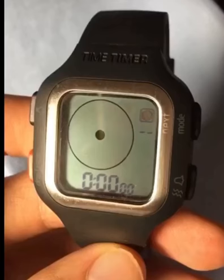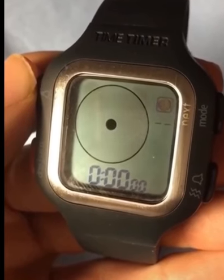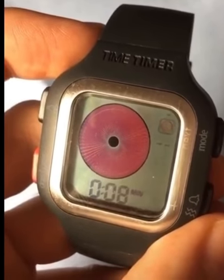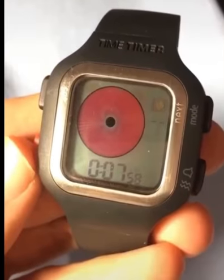So this is the Time Timer, and it has a very unique feature that no other watch has. See that circle there? It's like a pie graph that represents time. You specify the amount of time that you want — we'll set it for 8 minutes — and now this magenta looking pie represents 8 minutes, and you press start to do a countdown.